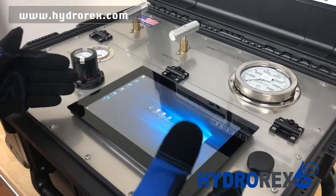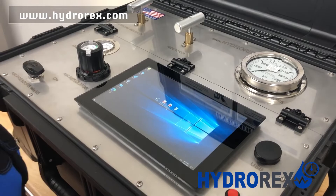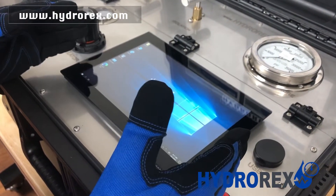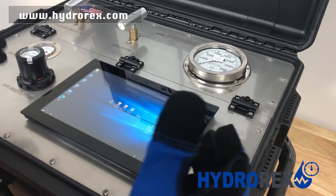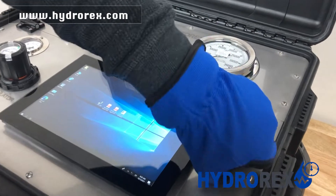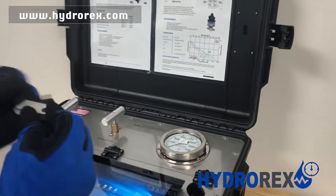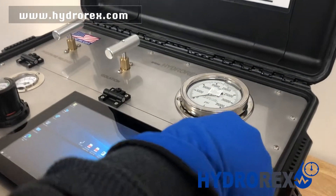If you need a chart recorder printout, there are several ways you can access it. If you connect your chart recorder to Wi-Fi, you can electronically send it. Another option is the USB port, where you can save your test report and later print it out.